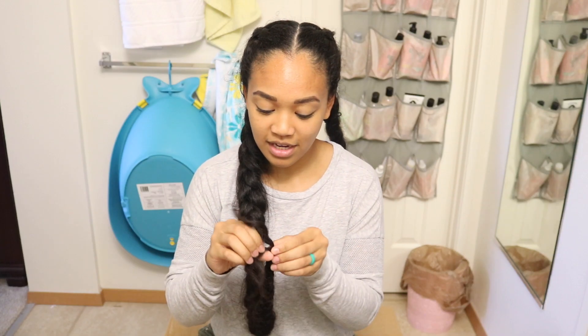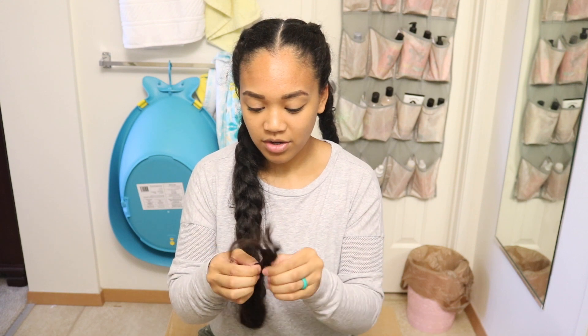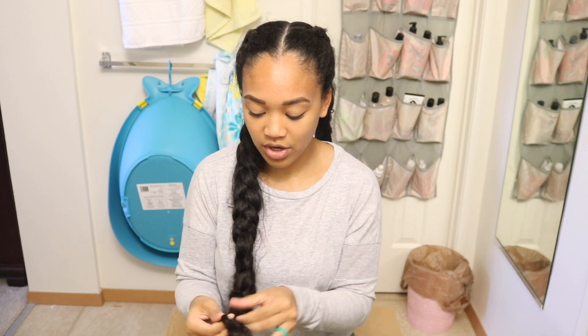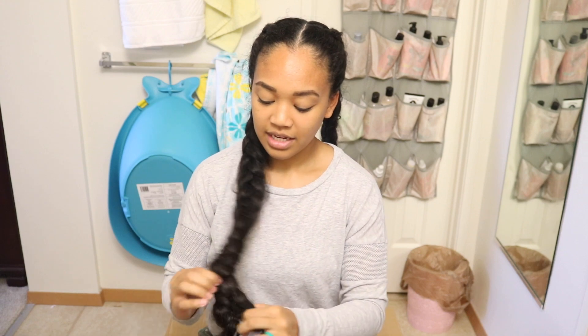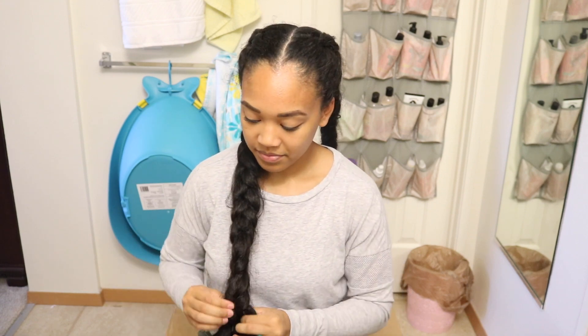First things first, I'm going to be taking out my braids. I braided my hair two days ago because I was kind of tired — my hair always gets tangled if I just leave my hair in a bun. I'm sure you guys know that if you're always putting your hair in a bun, my hair is almost always getting tangled, especially since I need to cut my hair.